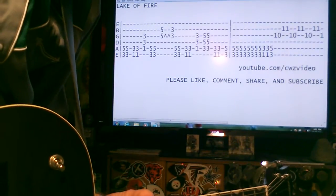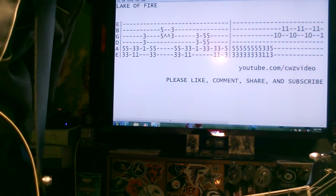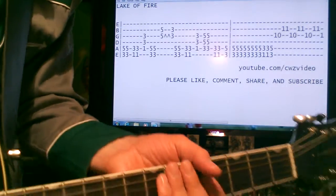Here we have the Meat Puppets classic, made popular by Nirvana on their Unplugged album, Lake of Fire. Really bluesy sounding, cool song.